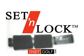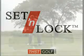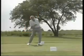Welcome to this lesson on the concept of set and lock. Set and lock is a teaching aid as well as a method used by one of the best coaches in the world, Phil Ritson.